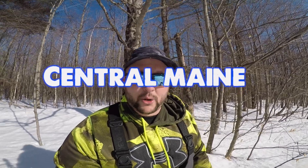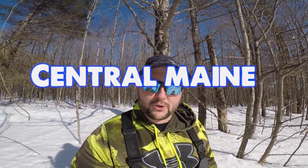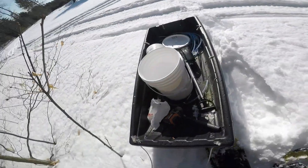Welcome back! Something a little different for the channel. It's about mid-March and the days are getting pretty warm — about 45 degrees today. Anybody up in New England knows that's maple syrup time, which is what I'm doing today: setting some maple syrup taps.